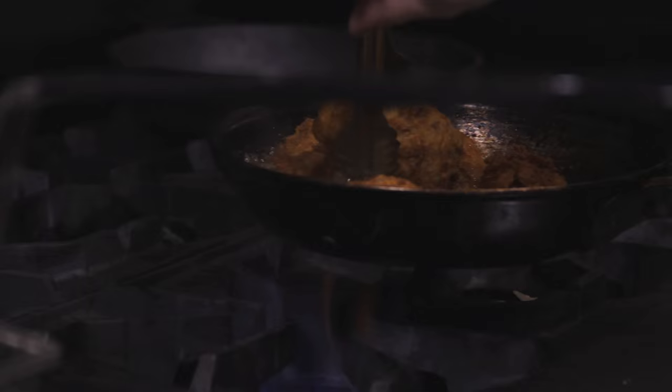There's one thing I hope he remembers, and that's making sure to put the chicken into the sauce in the pan so it glazes properly. I think they go in there.